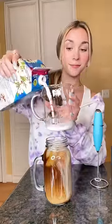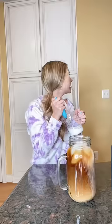Time to assemble my iced coffee. I'm going to be fancy today and add cold foam to the top. If you haven't gotten a milk frother yet, you should definitely get one.